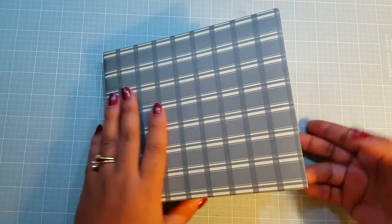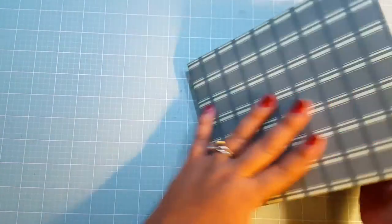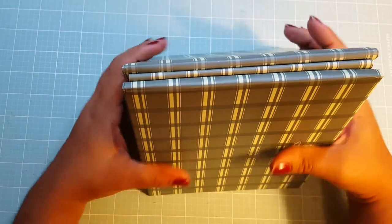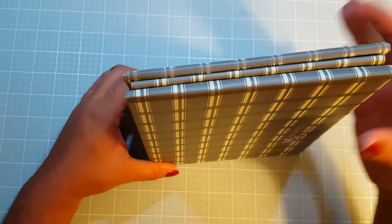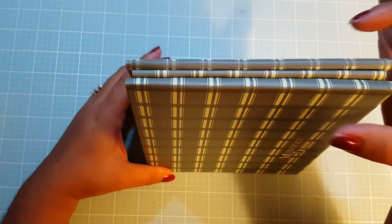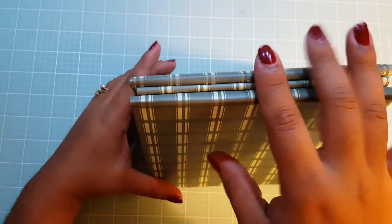Because it is kind of chunky on one end and then thin on the other end. Since it's a postbound album, I don't know if they sell extenders so that you can extend it bigger, or how much wider you can go. I'm going to have to look into that.